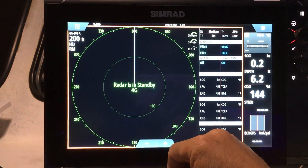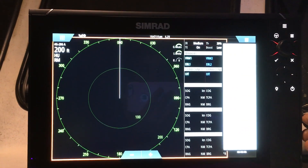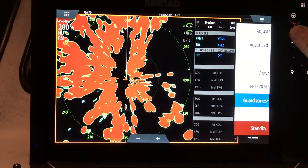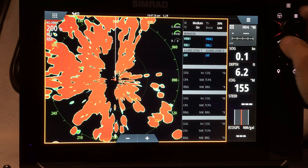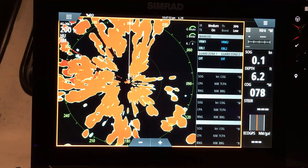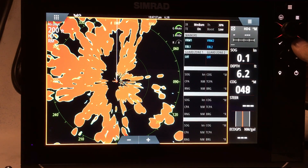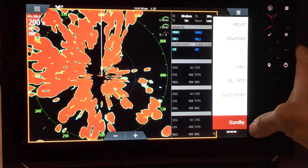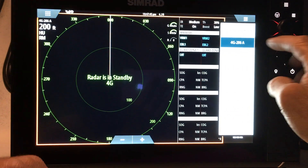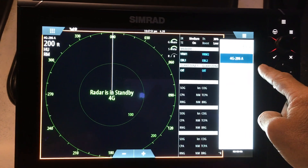Bonus video here — the Simrad radar is sweet. We're just in a residential neighborhood but the painting is really nice. The new Simrad radar has two bands it can transmit on: A-band and B-band, for different conditions.